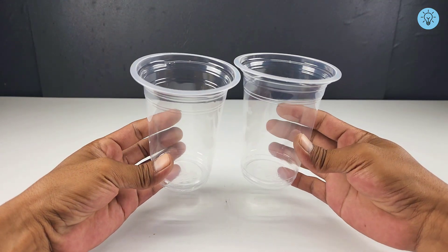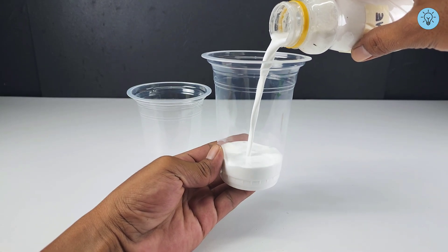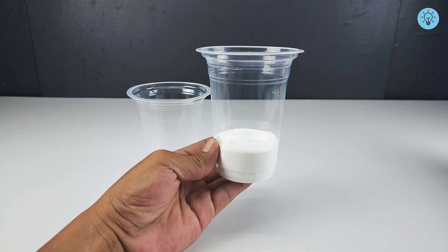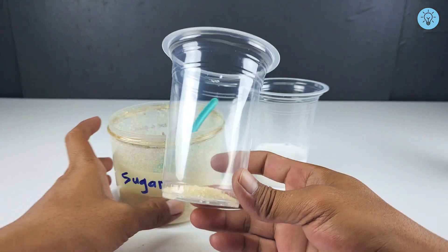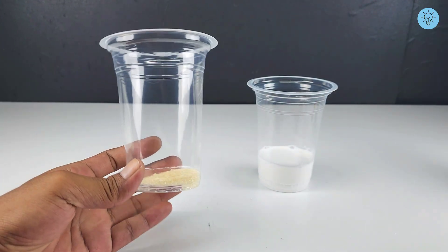For the first step, prepare two clean empty containers. Pour PVA glue into one of them, adjusting the amount based on your needs. Next, add a spoonful of sugar into the other container and dissolve the sugar with warm water. You can use regular water, but warm water helps the sugar dissolve much faster.